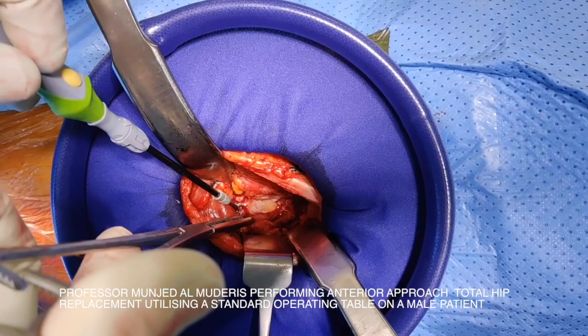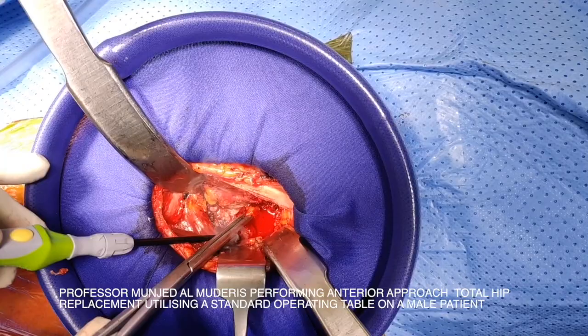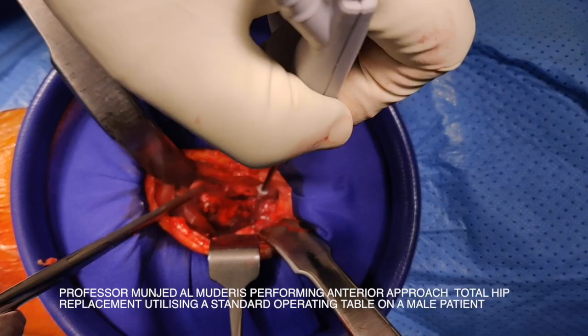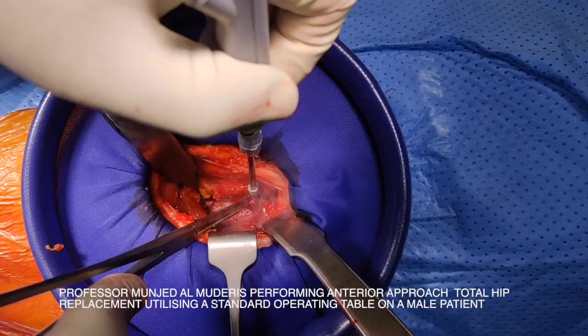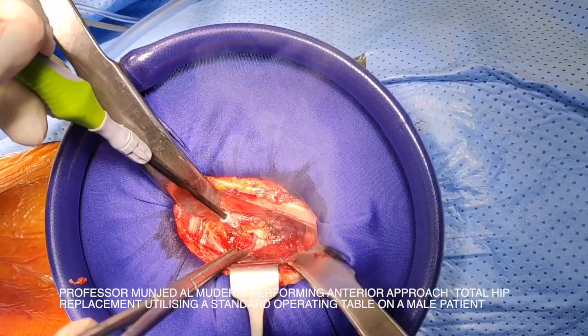I prefer to do capsulectomy rather than capsulotomy. I believe that the capsule and the tissue around this area covering the femoral neck and head are part of the disease and are all scarred. There is no benefit, in my opinion, from preserving the capsule — it does not add any stability to the hip. I strongly believe that an imbalanced capsule can contribute to instability of the hip joint. I remove the anterior part of the capsule and you can see the head of the femur is now on view.